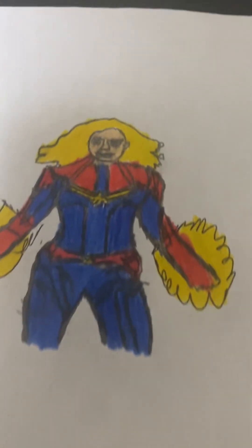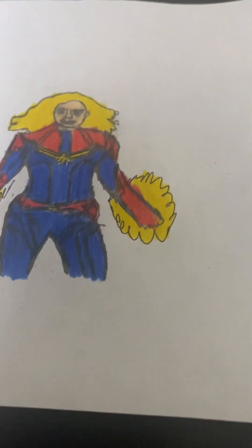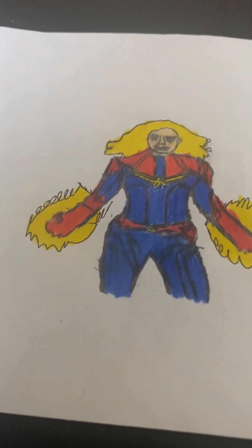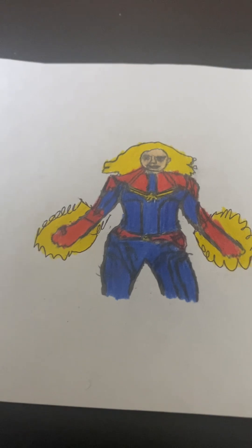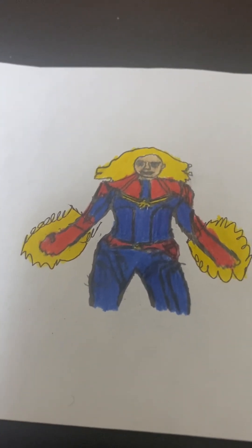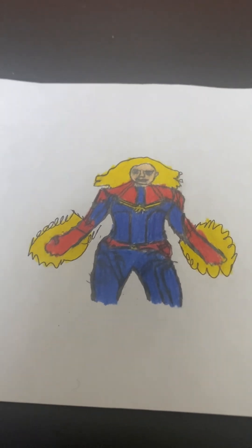Hey there guys, I am back with another video. Today I'll be showing you Captain Marvel from the movie Captain Marvel. This is based on the set for the first Captain Marvel movie for Marvel Studios, and now they're making a new one.